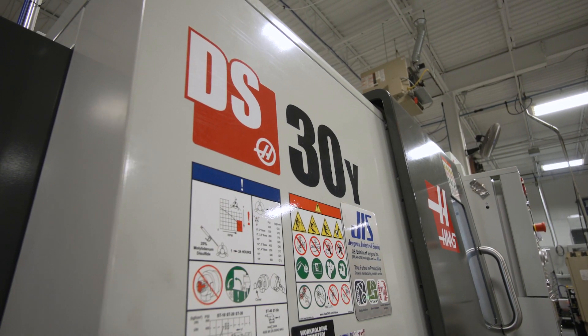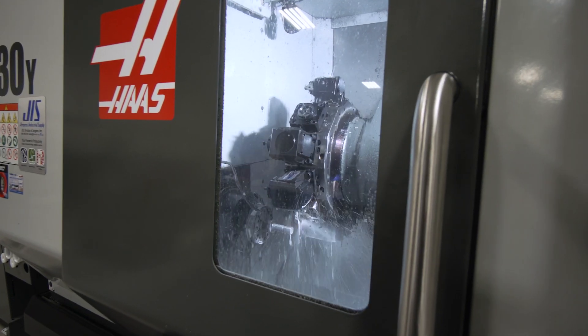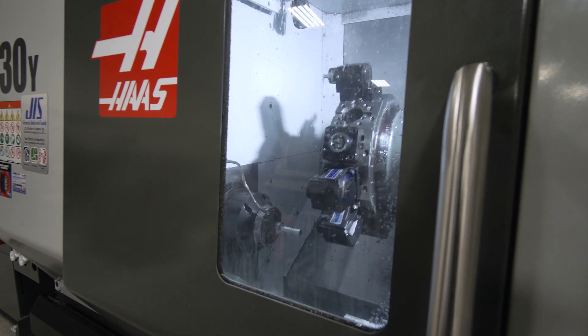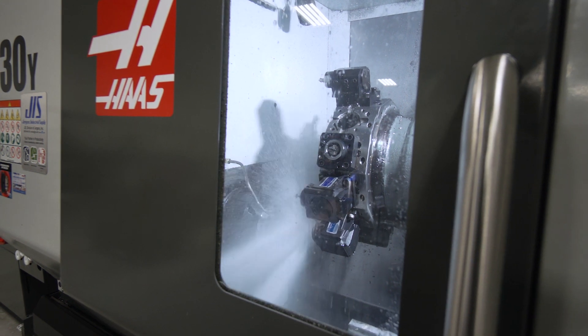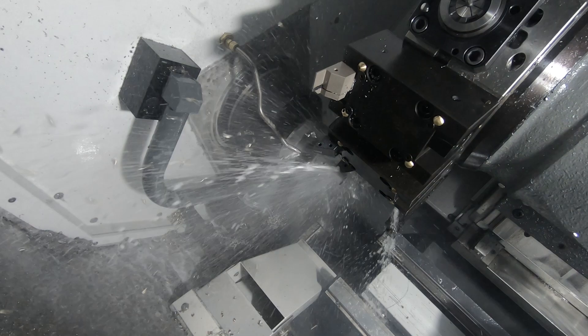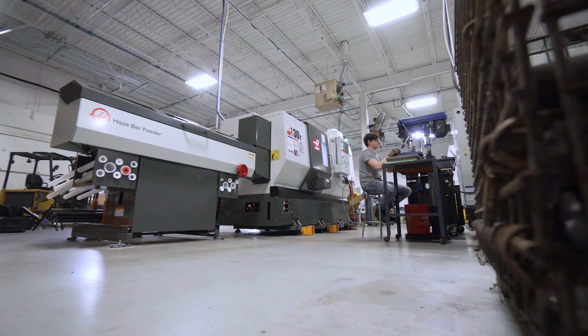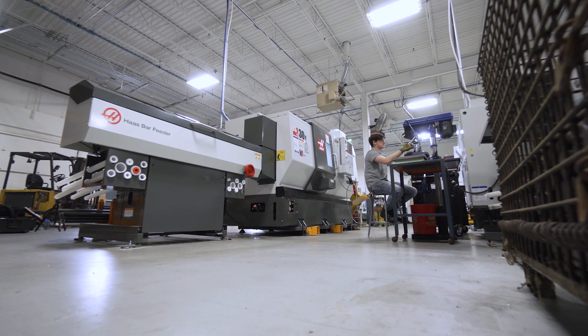There was a dramatic improvement in quality of the part that came off. We now hold plus or minus one thou all day long unattended. The machine is total about 90 percent with Haas brand tooling. It's been running about two weeks with the same inserts in it — it's pretty amazing.